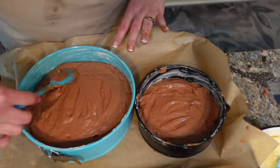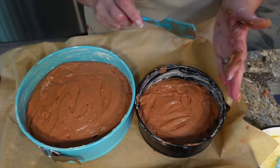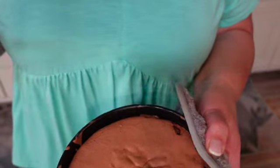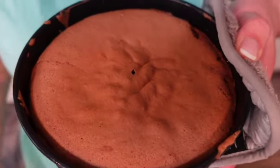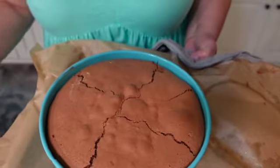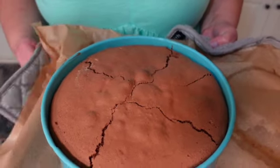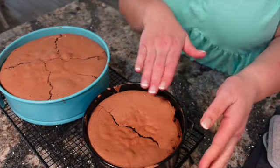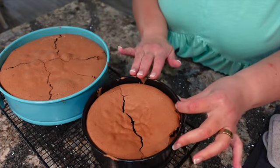This larger one will take 45 to 50 minutes; the smaller one should be done within half an hour. Oh, it looks like one of them is ready — I have my cake tester and it's coming out clean, so I'll set it on the cooling rack. The larger one is still in the oven. I just pulled that one out too, and it's coming out clean. This one is starting to cool nicely — you can see it's pulling away and starting to concave a little bit. That's normal.